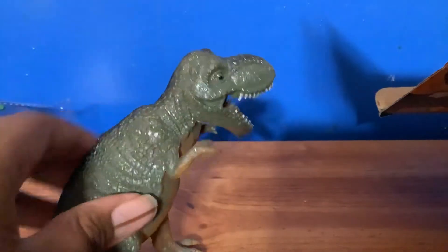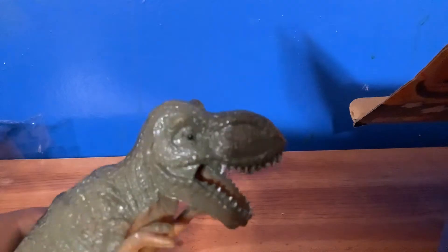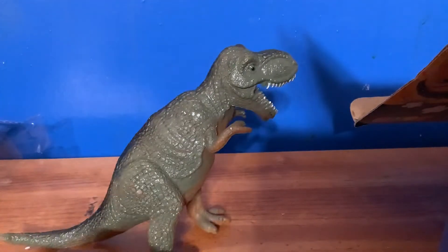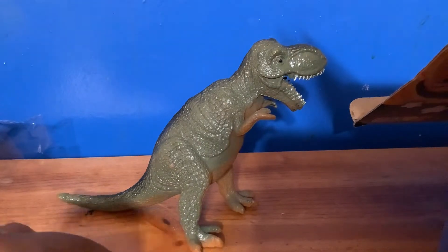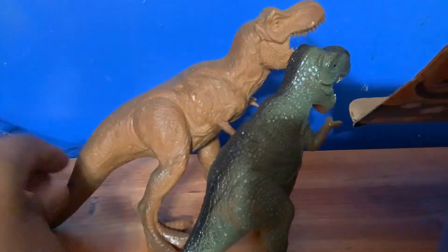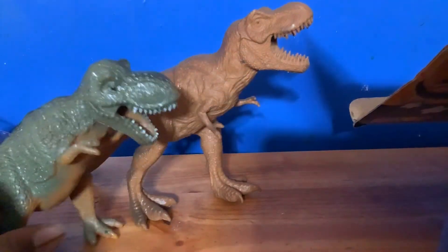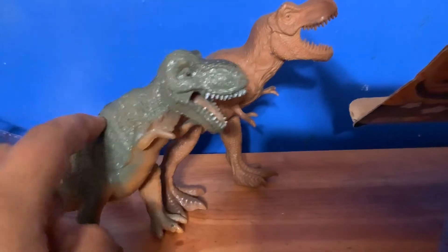I drew this T-rex one time. He has a big head - looks like it's gonna be at least seven inches, and then boom, it turns out to be like four and a half. He doesn't even have stompy feet. This Walmart version is better. You can clearly see the difference between like a two dollar toy versus a one dollar one.